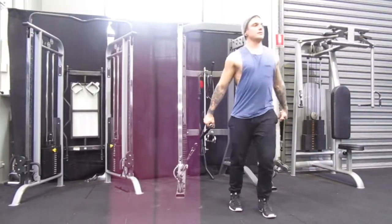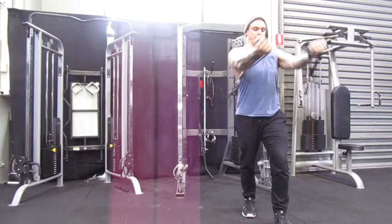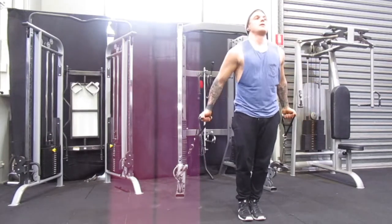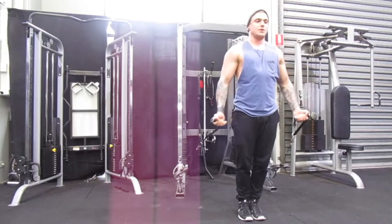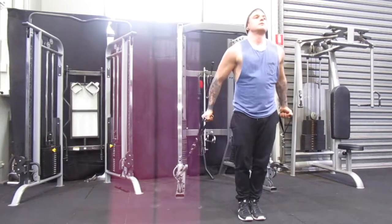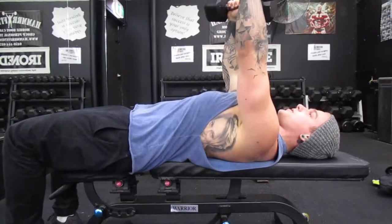Moving on to incline cable flyers — now we're aiming to hit the top of the chest. The cables or pulleys are down at the very bottom, and I'm raising my arms up in line with the top of my chest so all the engagement is in the top pec fibers. Same principle applies: belly button sucked into your spine, back nice and straight, shoulder blades tucked back, so all that tension is ripping through the top of the pecs. We don't want any shoulder injuries.